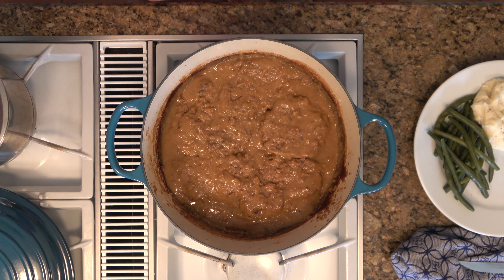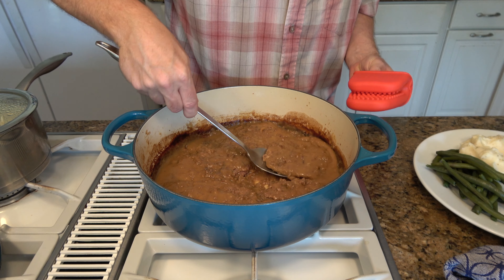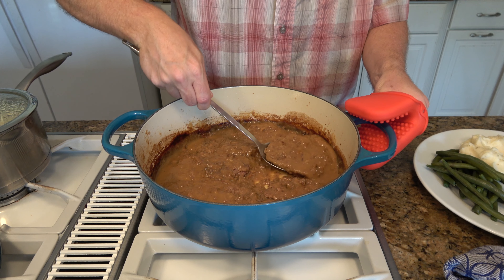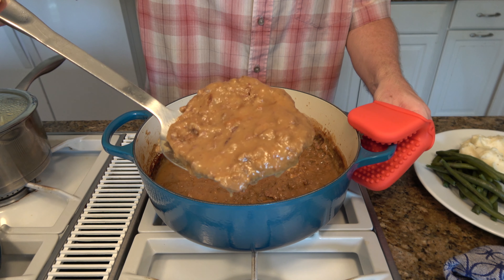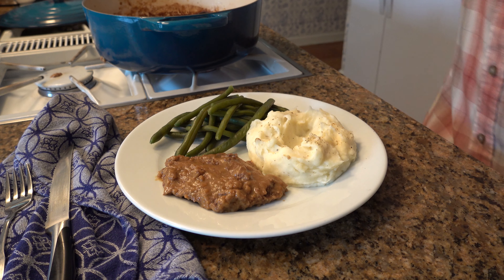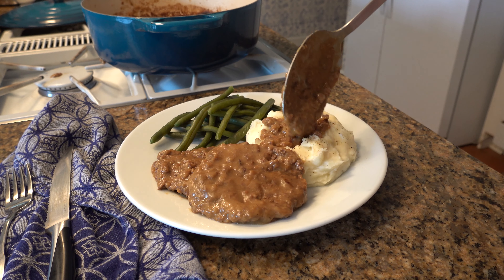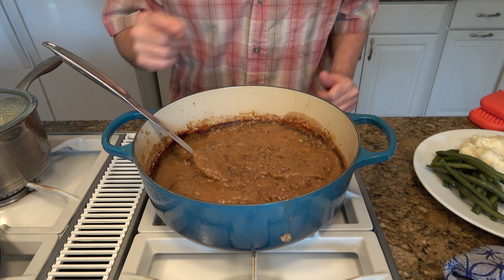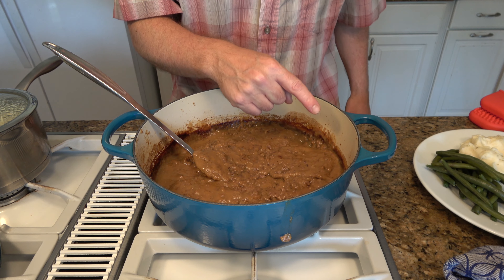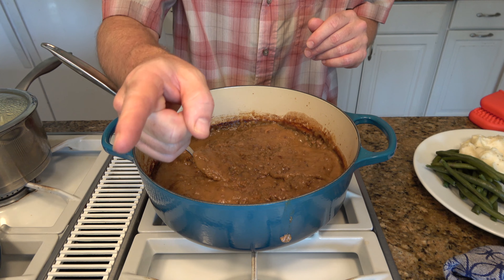Check it out — look at that rich, hearty gravy. Look at those tender cube steaks. They're almost falling apart, they're so tender. That's how you make a country-style steak. Whip up some side items — make some green beans, some mashed potatoes, and pour this rich gravy right over the mashed potatoes. Knock yourself out. If you like comfort food classics, click on this Swiss steak or try out this Swedish meatballs recipe. Thanks for watching, and remember to live, love, and make gravy.